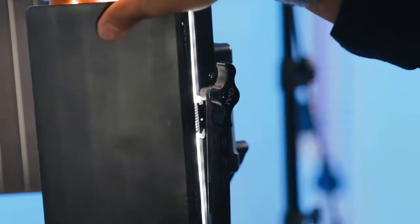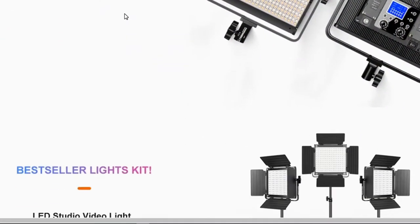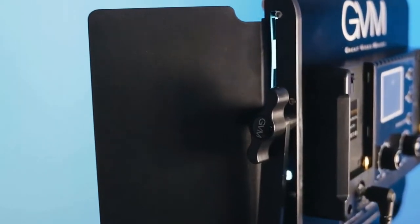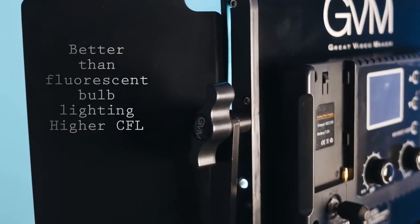Everyone knows that the best way to level up your video is to level up your lighting. The GVM 800D RGB LED Lighting Kit offers professional-grade lighting at an affordable price.